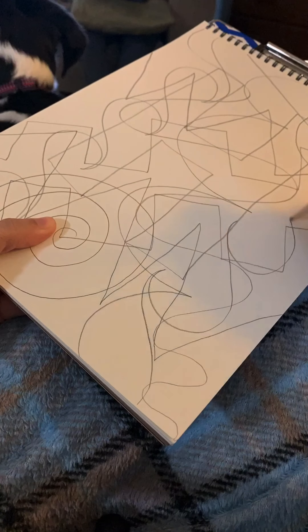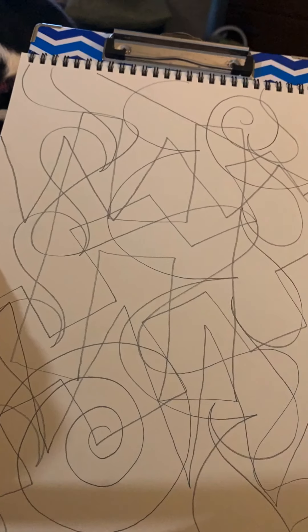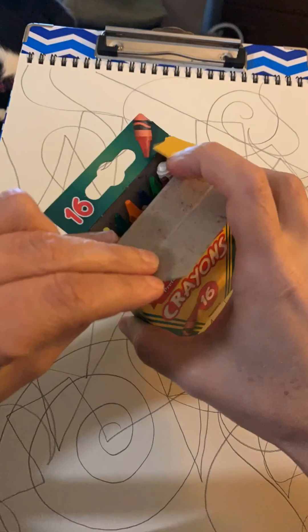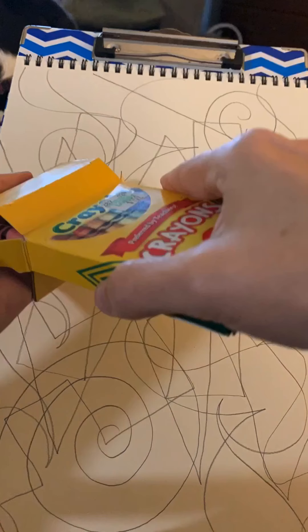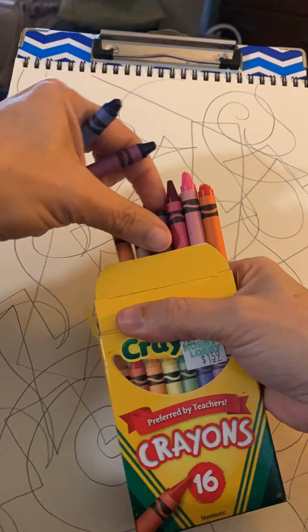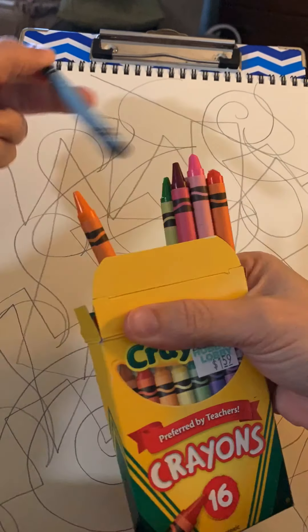George wanted to sit with me while I did this, so we're sitting in the lazy boy together — you can see him in the background there. All right, so we're going to be using crayons. I'm going to be using colors from the color wheel. The colors I'm going to be using first are cool colors. Our cool colors are purple, blue, and green.